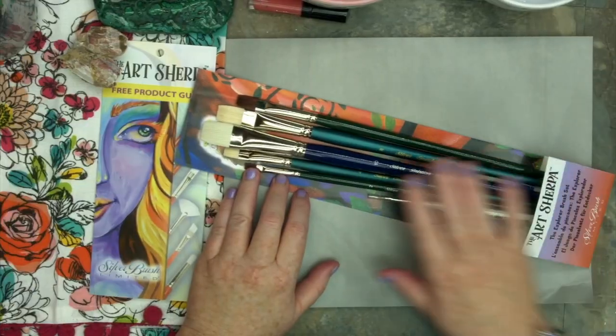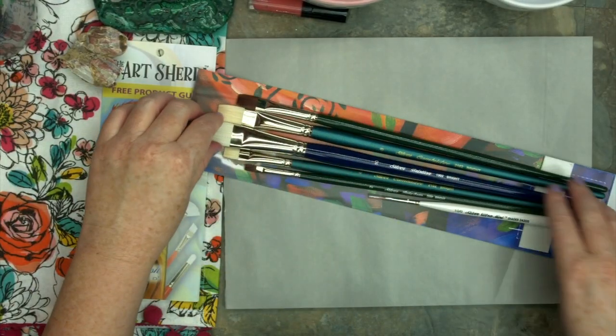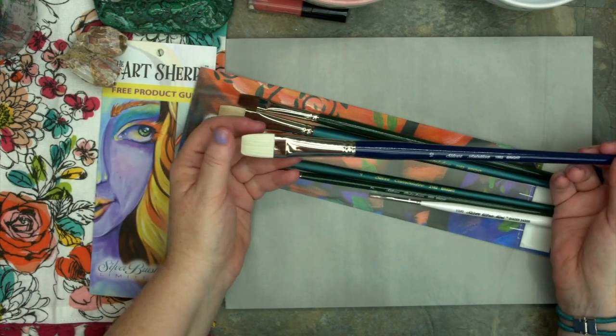So this is the Explorer set — this is the packaging. Let's take this to the close-up cam and give it a good look. I'm opening this up. The largest brush in this set is the Bristlon No. 10 Bright.